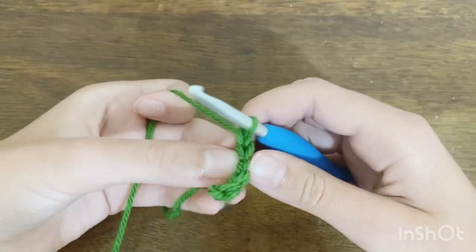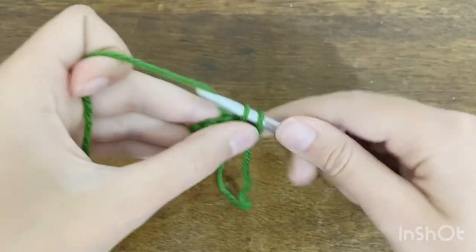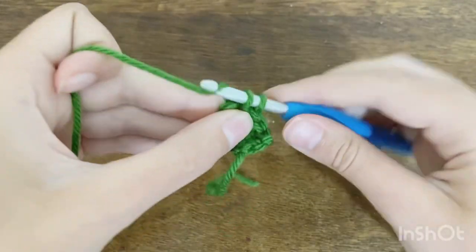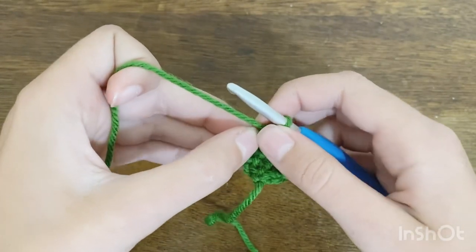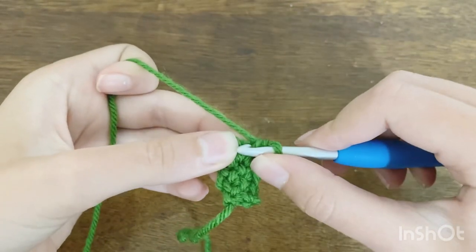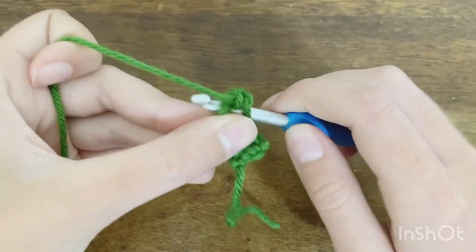When you finish the first row, chain one and turn, then do one single crochet in every stitch across. Now we start turning it into a triangle: flip your work so the rows face vertically rather than horizontally. Between those two rows there's a small space — go into that space with your hook and do three single crochets into it. This will be the tip of the triangle.